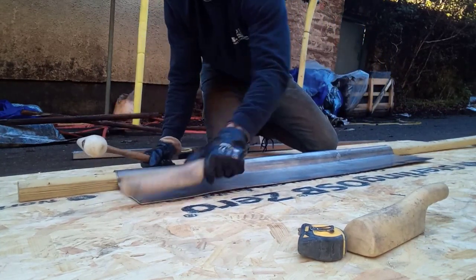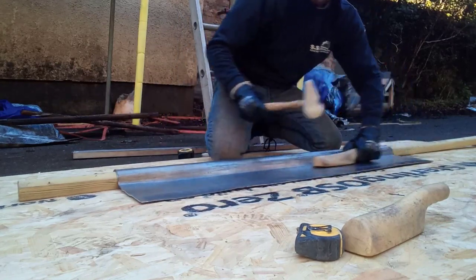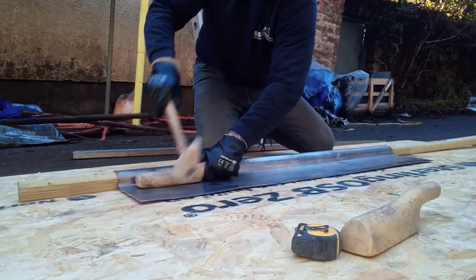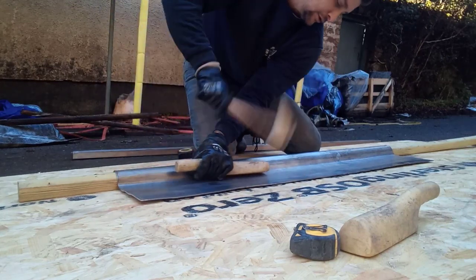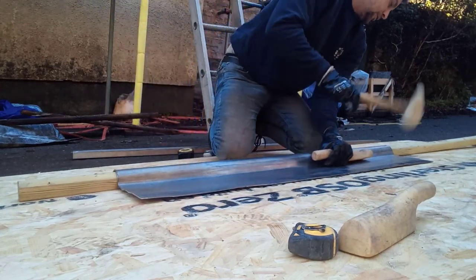I use a boss to dress my lead. The reason is if you use a hammer it's a little bit too forceful — it can create dents in the lead. A dresser can also apply a little bit too much force.